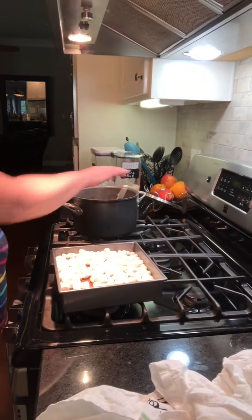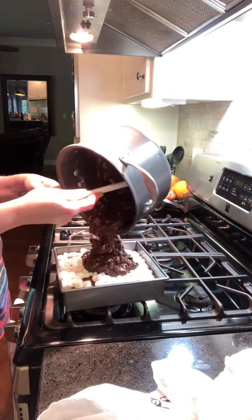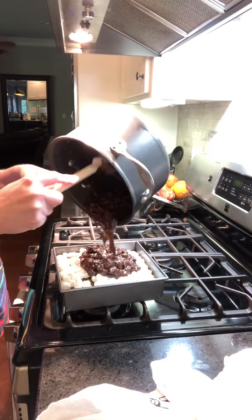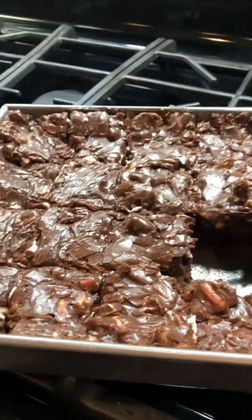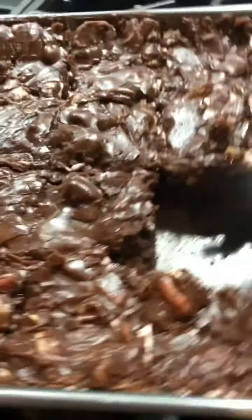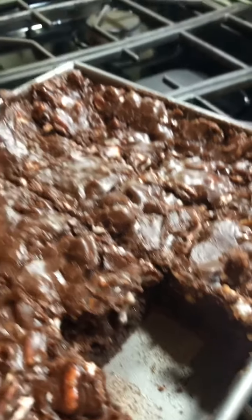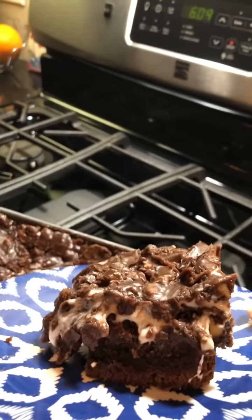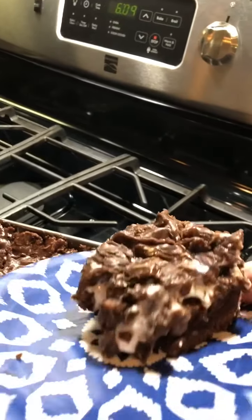Now I'm going to just pour this over the top of these marshmallows, spread it out, and then let it cool before I cut it. It's cool enough for me to cut now. You can see you have the brownie layer, then the marshmallows are all melty, and then the chocolate layer is on top. It's delicious.